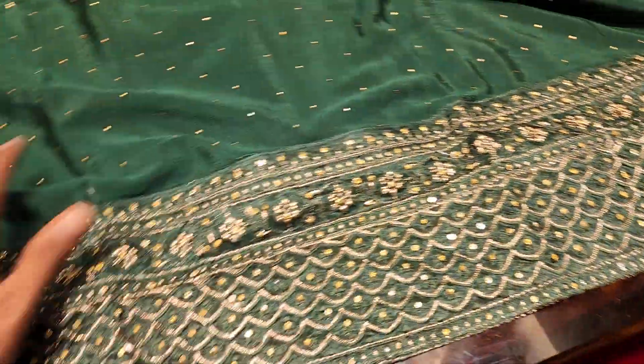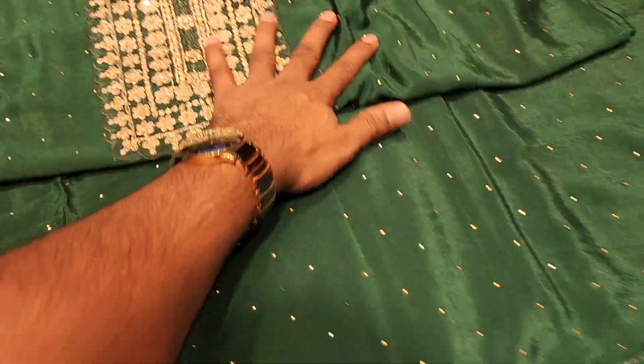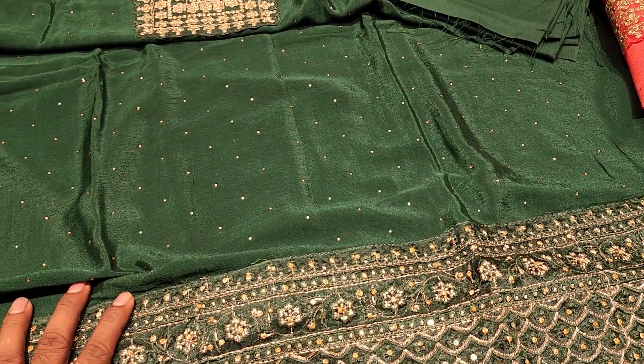This is four pieces. This is how beautiful it is. This is the boutique dress. This is a 3-piece collection. This is a 2-piece collection.